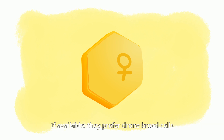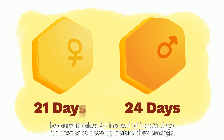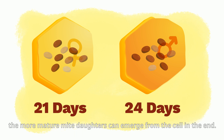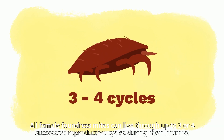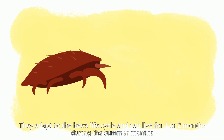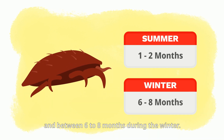Patricia and her daughters do not only pick worker bee brood cells for their next reproductive cycle. If available, they prefer drone brood cells because it takes 24 instead of just 21 days for drones to develop before they emerge. The longer Patricia and her female kin can stay in a brood cell to reproduce, the more mature mite daughters emerge from the cell. All female foundress mites can live through up to three or four successive reproductive cycles, living one to two months in summer and six to eight months during winter.